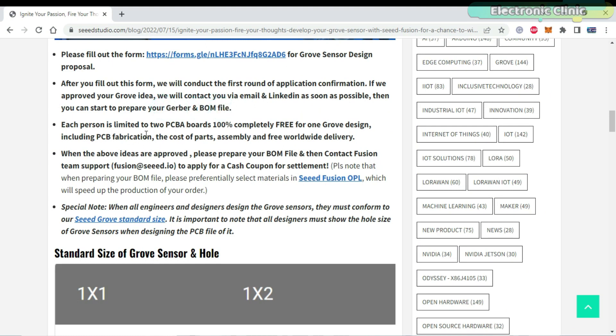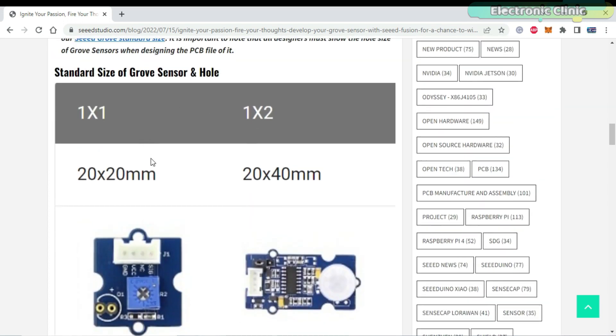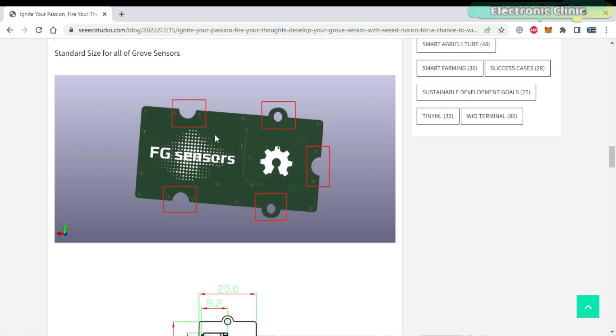Each person is limited to two PCBA boards, 100% free for one Grove design, including PCB fabrication, the cost of parts, assembly, and free worldwide delivery. Before you start PCB designing, make sure you know about the standard size of the Grove sensor and hole.